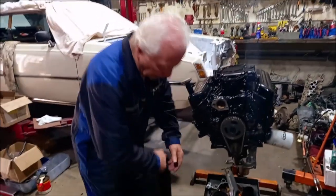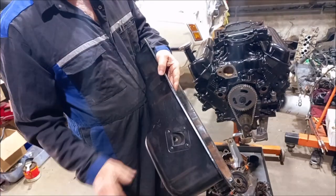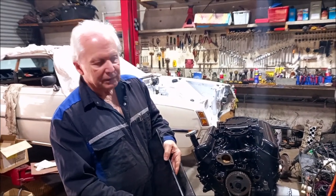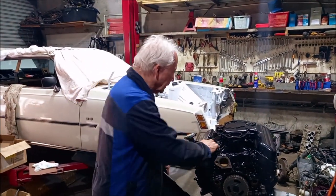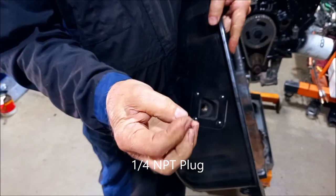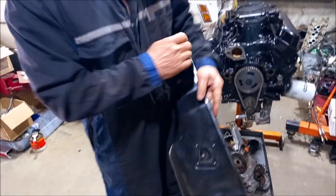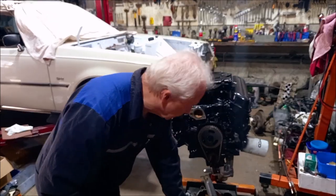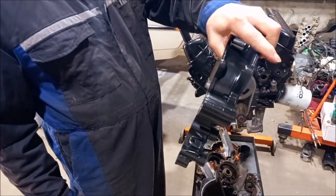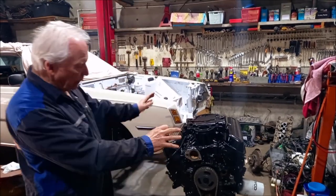Your standard late model Windsor sump has the dipstick in the side of the sump and they always leak — I don't think I've seen one of these late model motors without a big oil stain running down the side. It's because the little O-ring that goes in there fails. What I like to do is drill and tap the hole and screw a quarter-inch NPT plug into it with some Loctite sealant, and that seals it up for good. Then we put the dipstick into the timing case — these Edelbrock timing cases have a hole for the dipstick, so it comes up the front of the engine like the early model did.